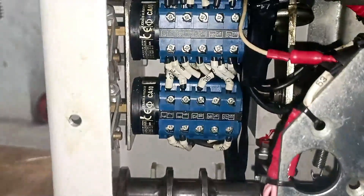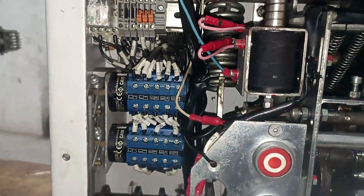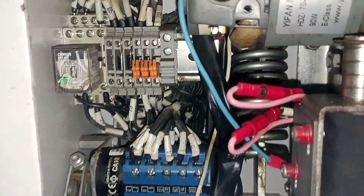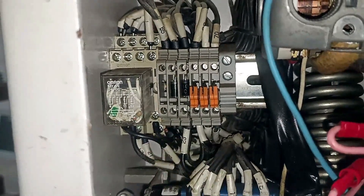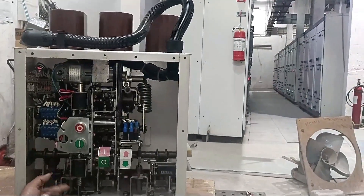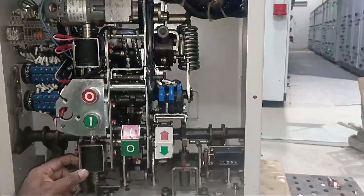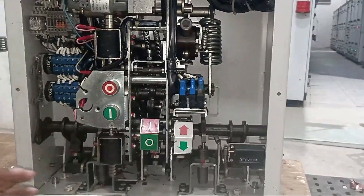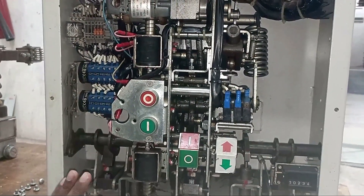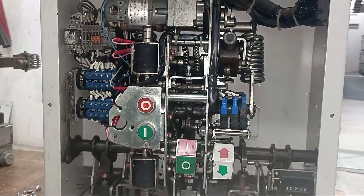Apart from these, some contacts are given here. This switch you can see here is a NO/NC contact. We use this contact for spring charging indication, ON indication, and many interlockings for the breaker. A relay is also connected here — we call this the anti-pumping relay. Its purpose: when you provide power supply to the closing coil and the breaker turns on, if you keep supplying power to the coil continuously, the coil will burn out. The anti-pumping relay prevents power from being supplied to the closing coil again after the breaker has turned on.